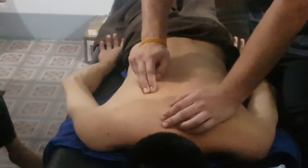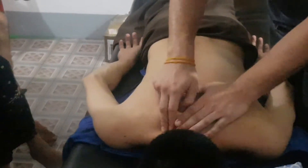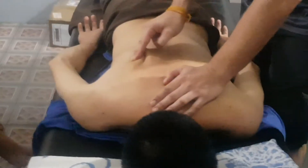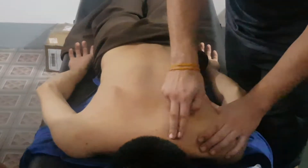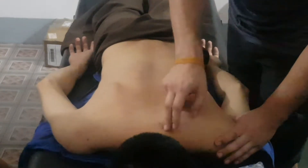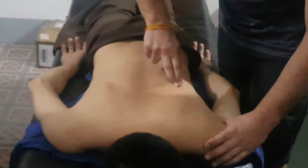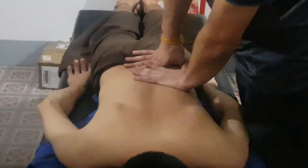And after we work around this foam, the scapula — like this, like this, and that. This is the foam. And like this. This is the complete massage of the back side.